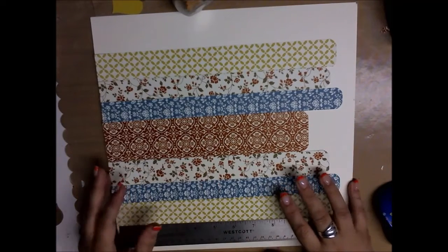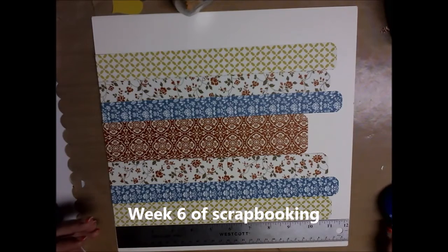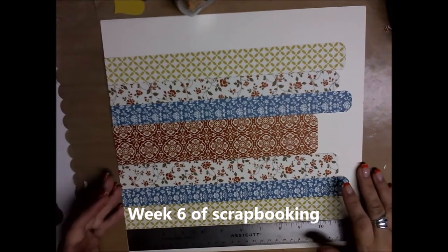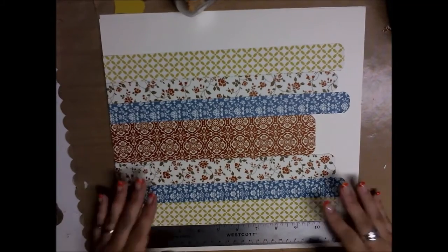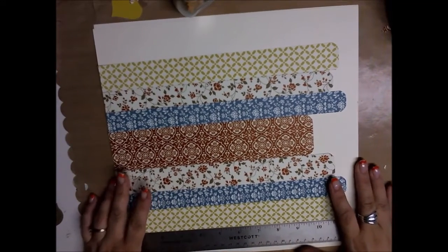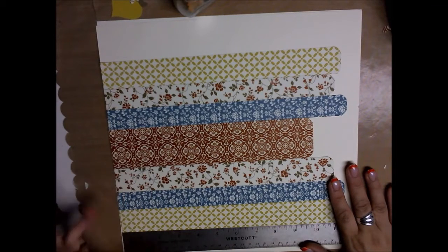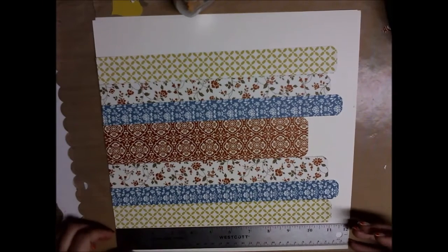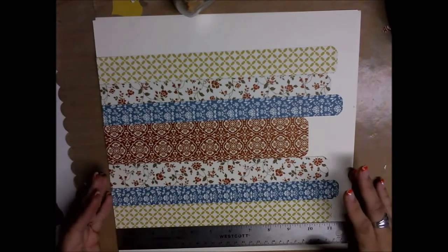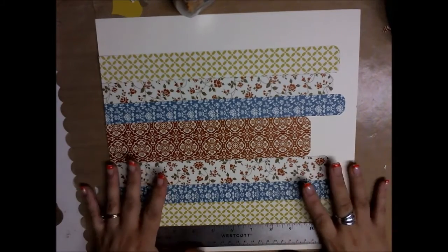Hi everybody, this is Bonnie and this is week six of our scrapbooking on Wednesday layout page. This is the last week for the summer. I did it six weeks and then from then on I will do it once a month. This is the last week and I kind of did a wedding theme, or a love theme, is what I was going with this one.